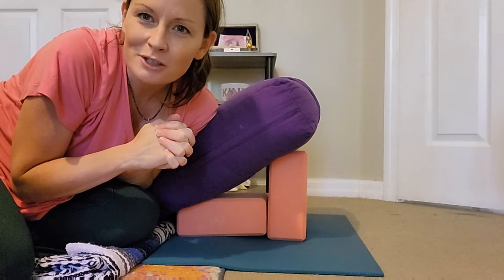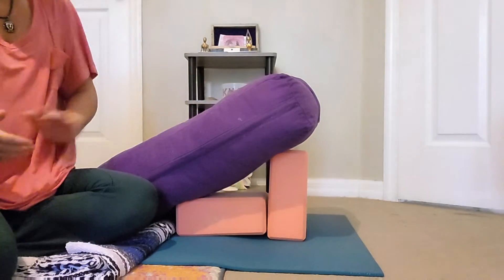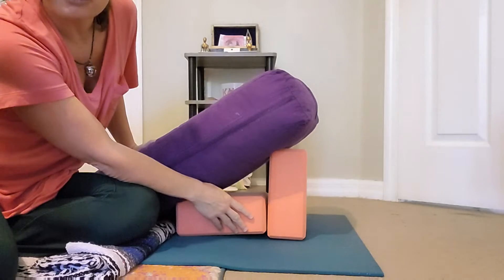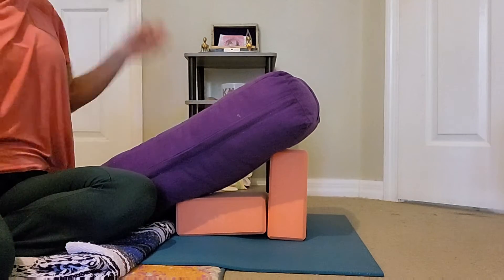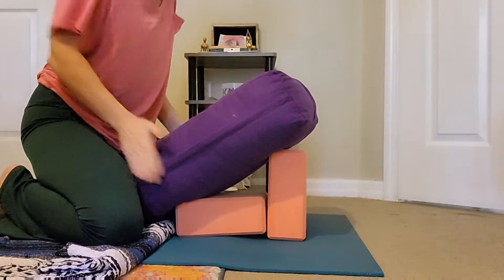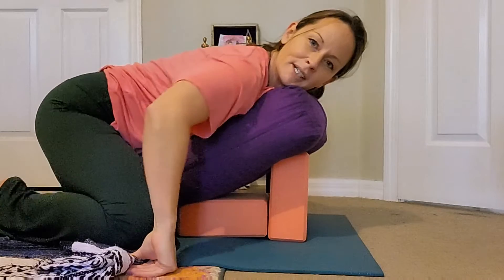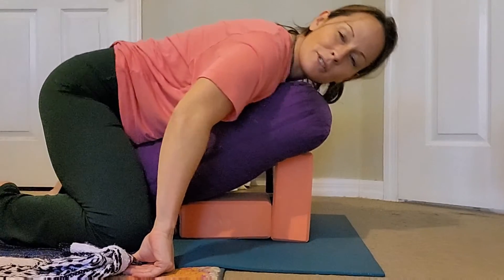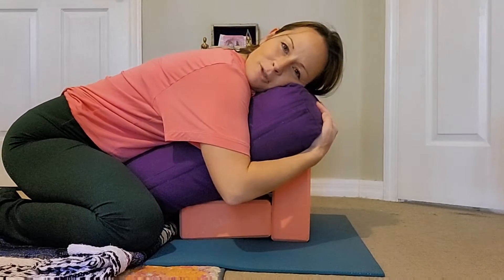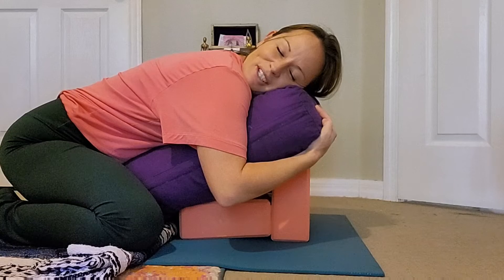Hello, low to the ground here today, sharing my unique restorative posture, which is really just a play on the supported child's pose. Elevating a little bit more off the floor than the traditional child's pose we see in restorative yoga, we're going to bring ourselves all the way up, almost on top, straddling the bolster. You can find yourself moving forward with the knees supported, and then even a blanket under the feet. You want to find yourself all the way down, hugging and holding into this bolster — I call this the frog hug.